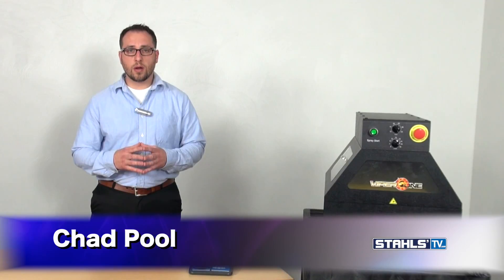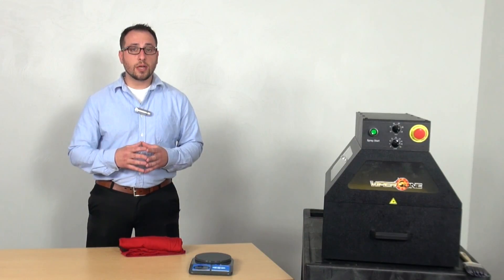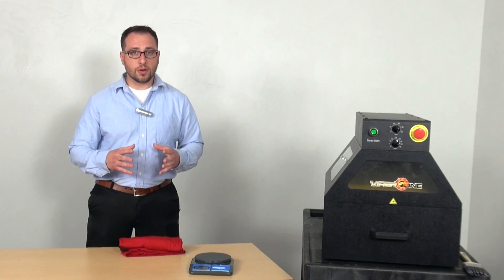During the direct garment process, it's very important to moderate how much pre-treat you put down on a garment. Not all pre-treat machines have a readout. In this case, I'm going to show you on a blank shirt how to measure how much pre-treat you're putting down from scratch.